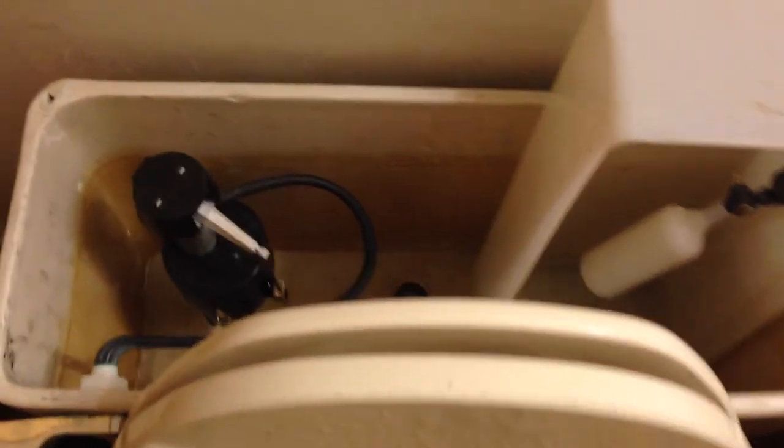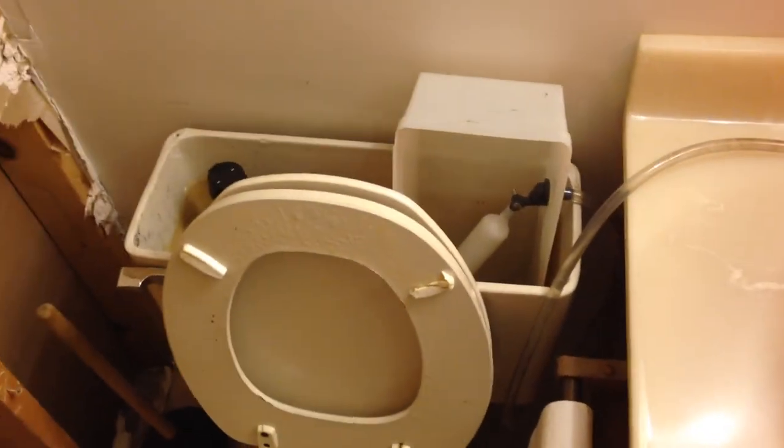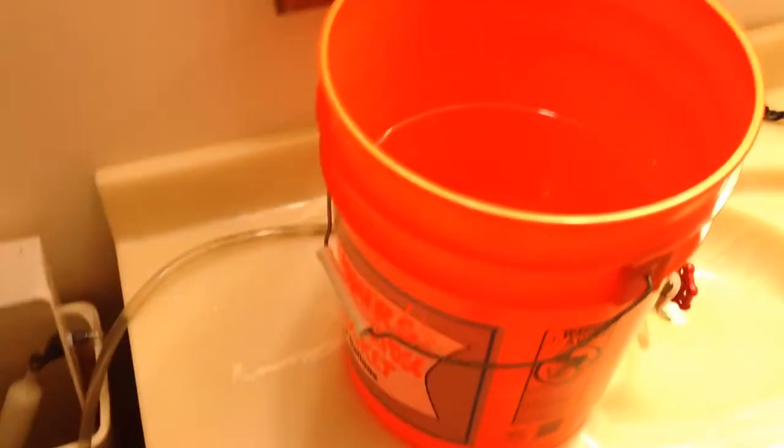Pretty easy. Then it just fills back up, and when it's full, the little float valve just turns up and turns the water off. That's the system. We'll do it more permanently here in a little while, but it's kind of cool. Come back at you later.